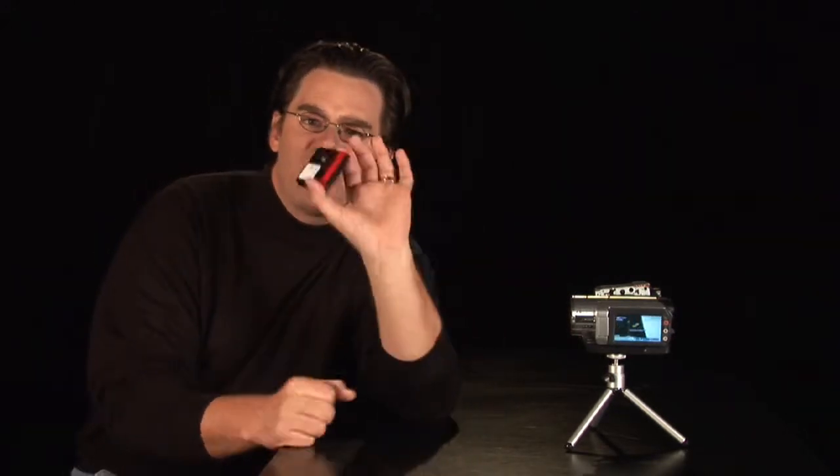Now, if someone's given you a mini DV and said there's some great footage on here, you've got to check it out — and you've never seen one of these before. What do I do with it?